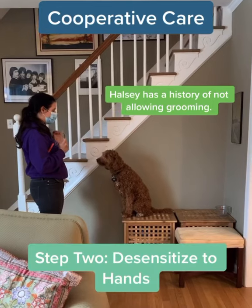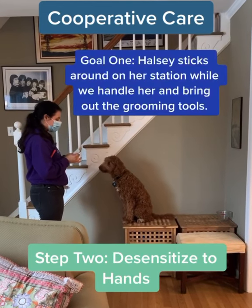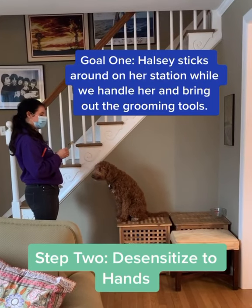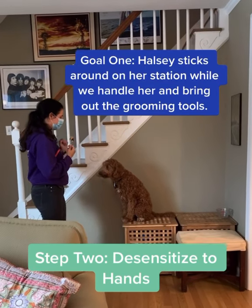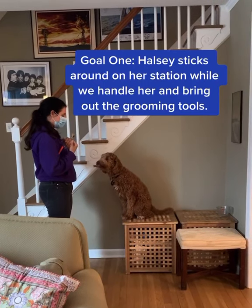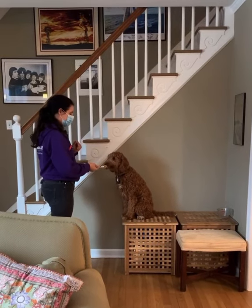Step two is we're going to reach for her, so it's reach. Yes — take your hand away, reward. Good, little lick. That was a big lick, we'll give her the back of the spoon. So reach, yes, reward. Good. Yes, good girl.